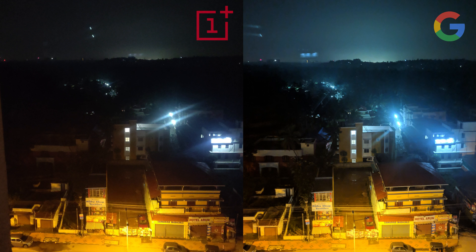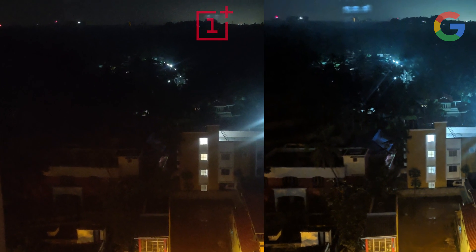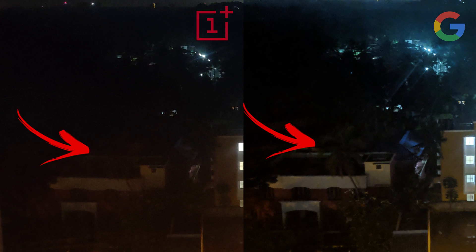In this image, the lens flare is totally reduced in the Google Camera, and if you look closely, there's a tree there which is not at all visible in the OnePlus camera.